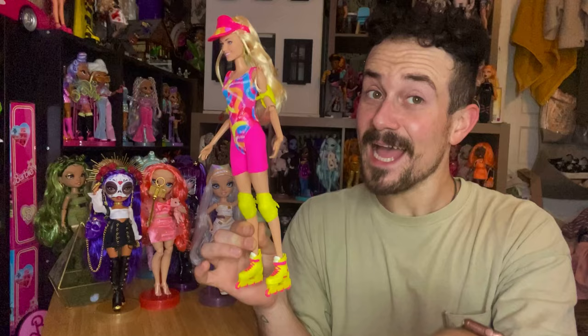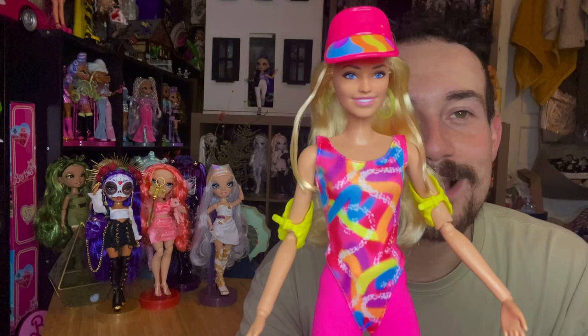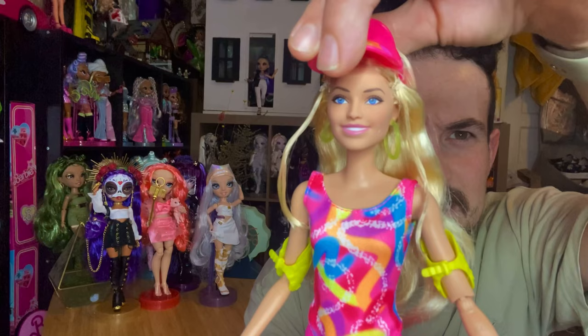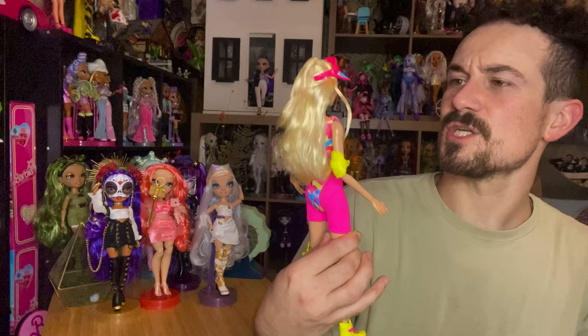She is out of the packaging and she looks so cute. I do have a couple of gripes, but overall I love the doll and I think she's very, very cute. Looking at her, she does have the standard Margot Robbie face — pretty cute. I don't think there's much change in the makeup. I mean, aside from maybe a little extra mascara or something with a few of them, I'm not really sure. But still very pretty nonetheless.